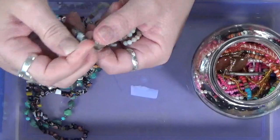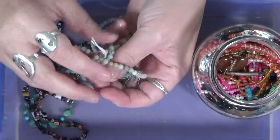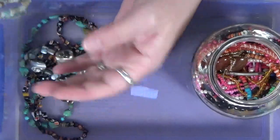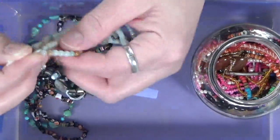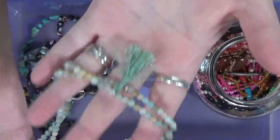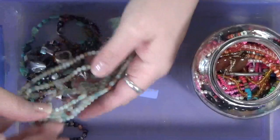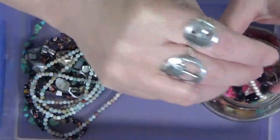I would say, honestly, I think these beads were sold by the string. So what I've got here is a lot of strings of beads. This one has that little thing on the bottom, but it's just really pretty beads. I might have to rethink this, depending on what's down in here.